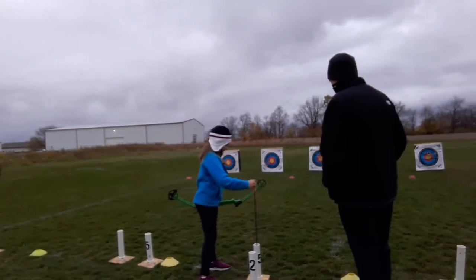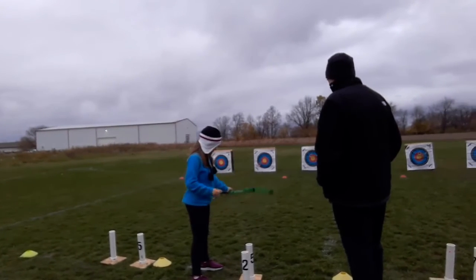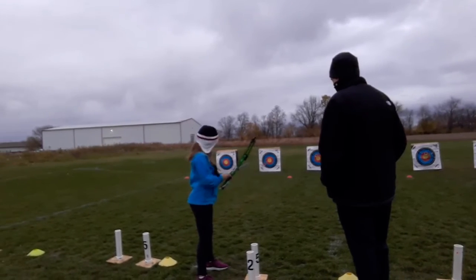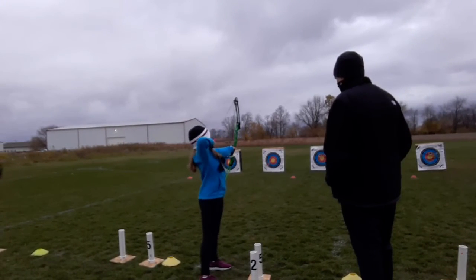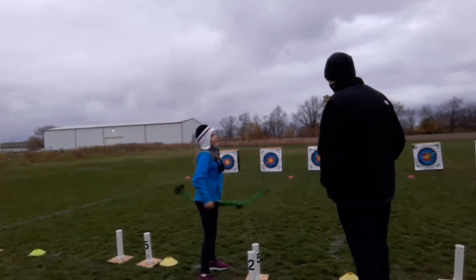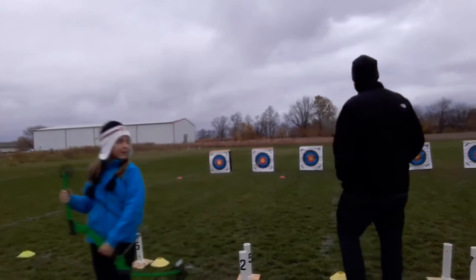Almost — two inches lower than that, same line. Aim on your spot, count to two, and then let it go. I can't see where you're aiming since I'm not standing behind you.